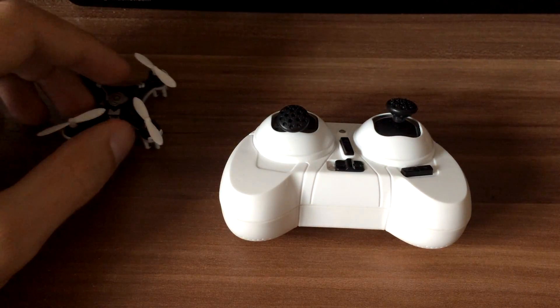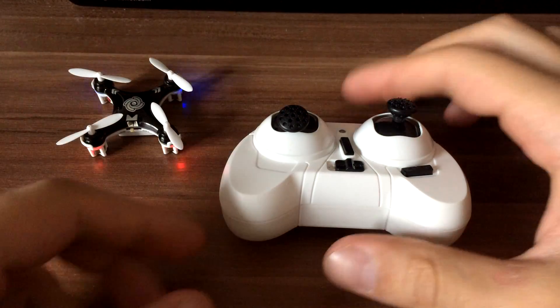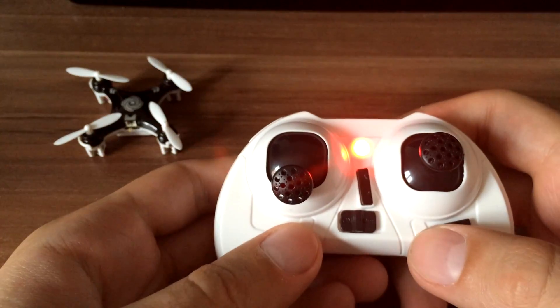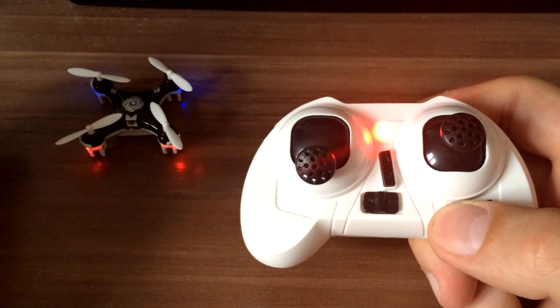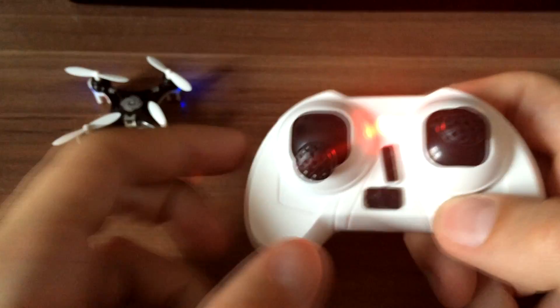First, what you need to do is turn your quadrocopter on, then turn your receiver on. Synchronize it. When synchronization is complete you will get a solid color on your quad.